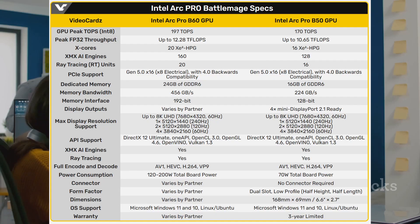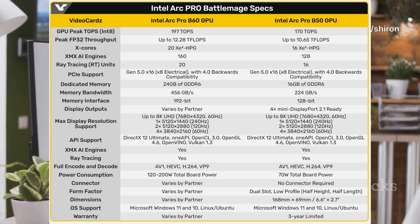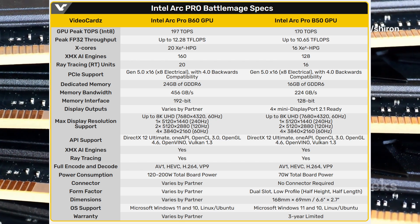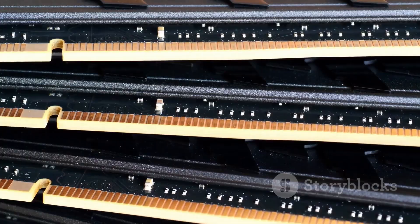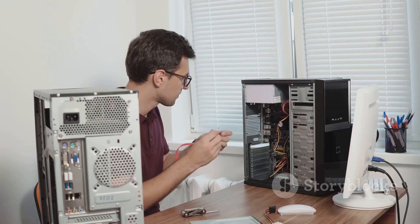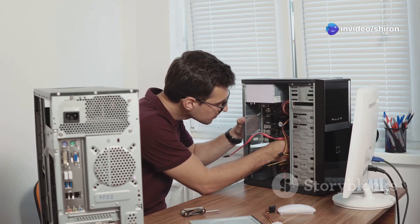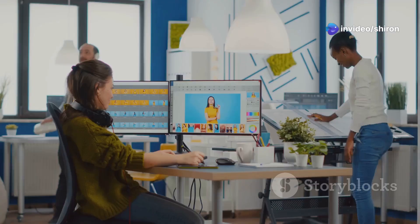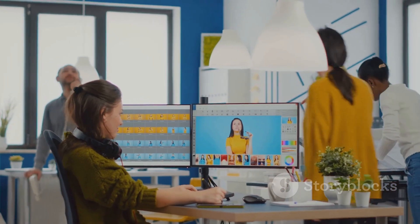Here you can see the difference between the B60 and B50 GPUs. I'm going to give a link to this news from VideoCards — go check it out, it's amazing news. Hopefully these cards will be a very good budget option. Obviously they're mainly for work, but people are going to use them for gaming too.